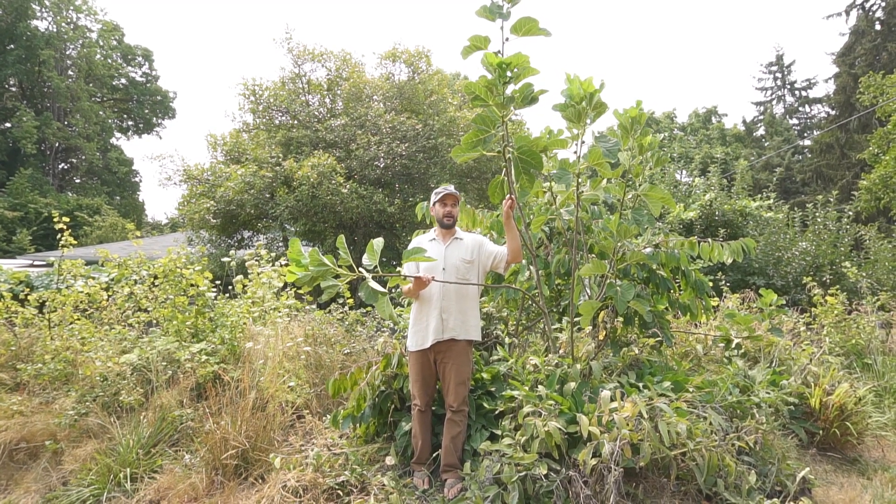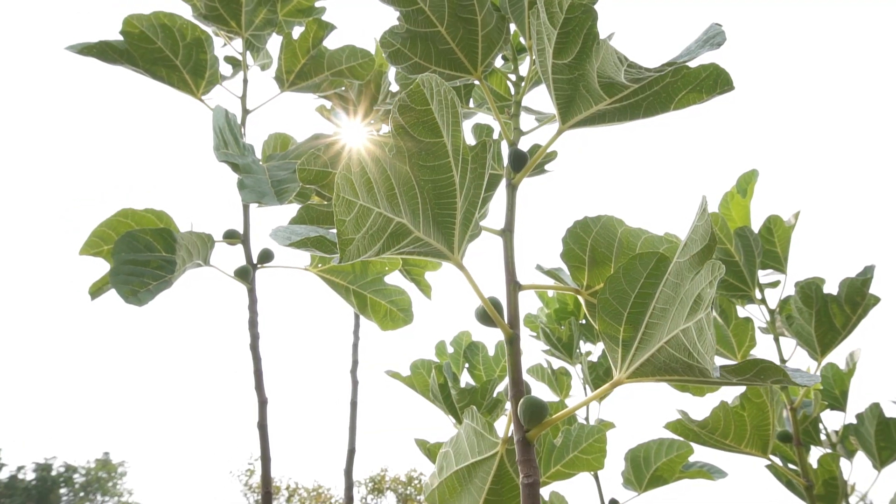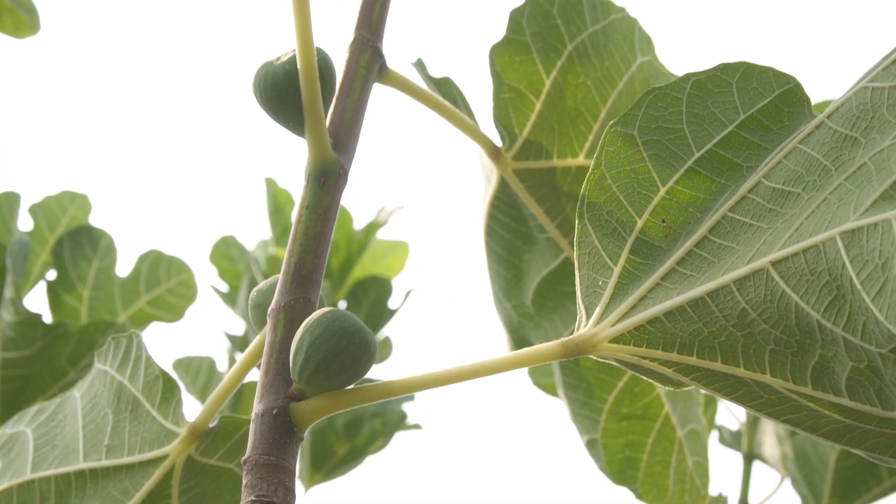Here's a fig tree we also planted. We've already harvested the early crop of figs — this is the second crop that's ripening right now.